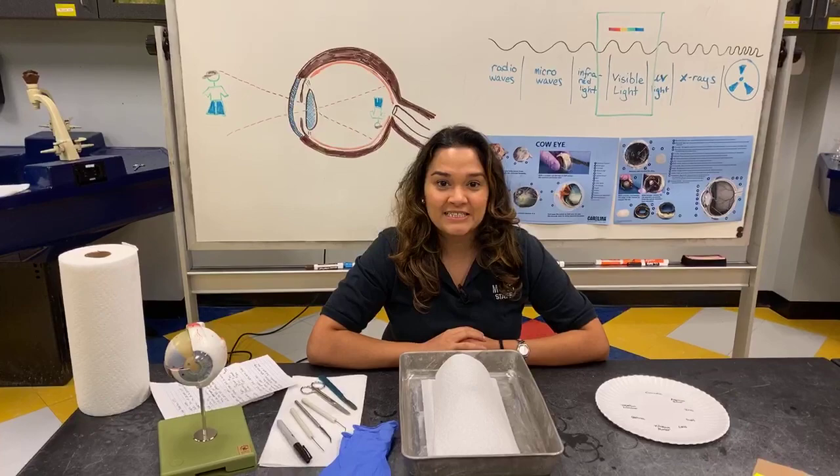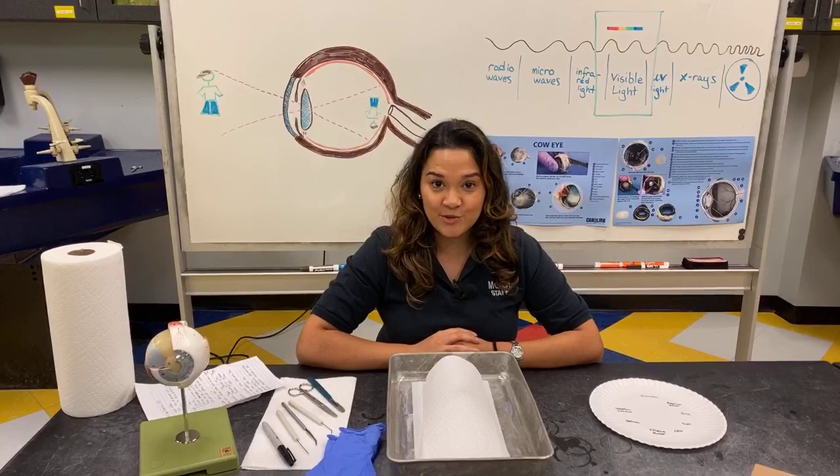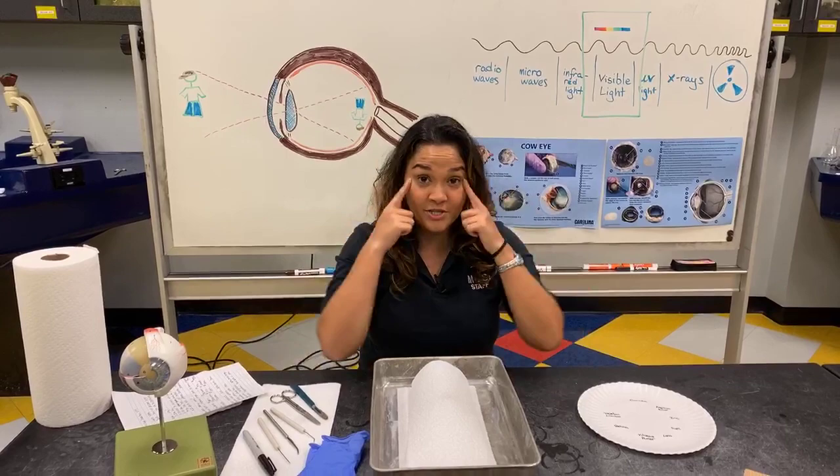Hi Mosey friends, I'm Ermila and thanks for joining us here today at Mosey for Virtual Mosey. This week is light week and today we're going to be learning all about the way we perceive light.